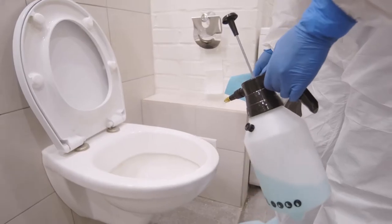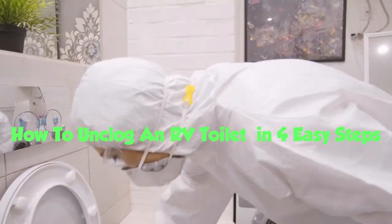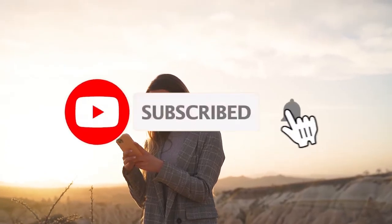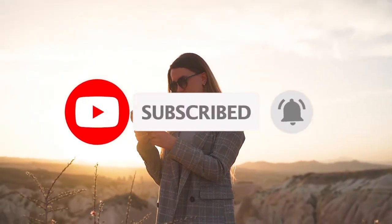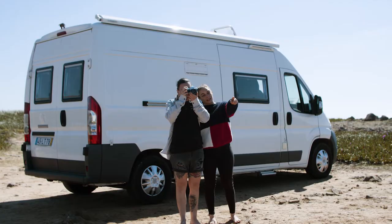Hey guys, it's John here. Today I'm going to be discussing how to unclog an RV toilet in four easy steps. Make sure to subscribe to the channel for more reviews, information, and content. Now that that's out of the way, let's get started with the video.